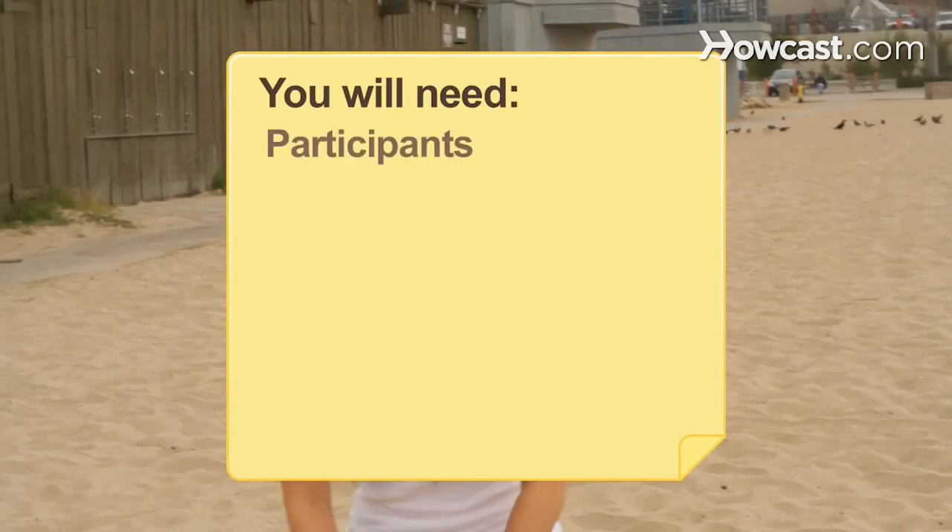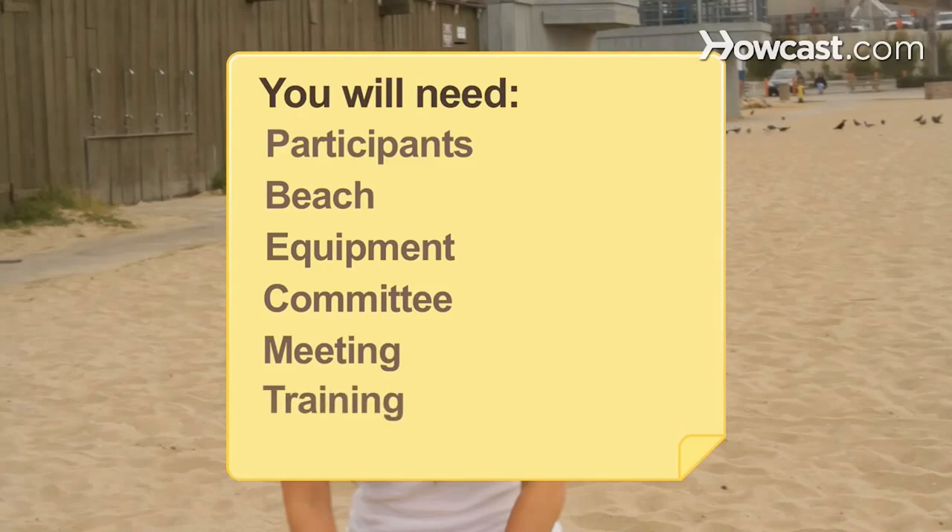You will need participants, a beach, equipment, a committee, a meeting, training, and a tournament. Optional items include sponsors and a budget.